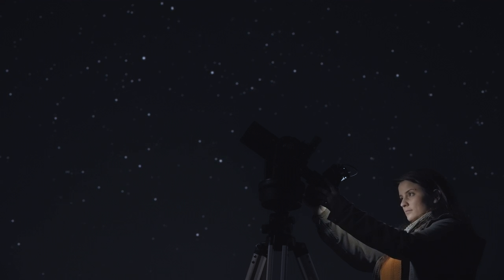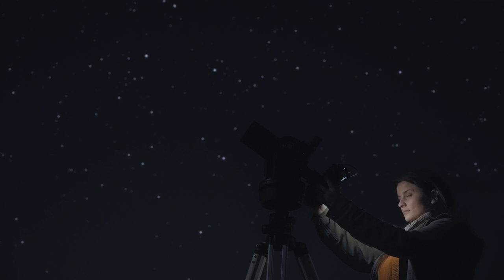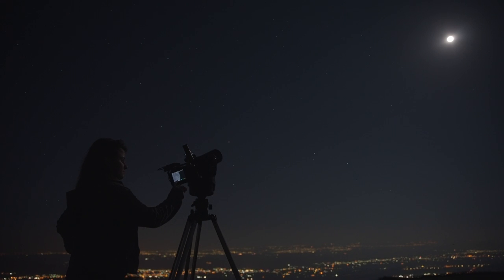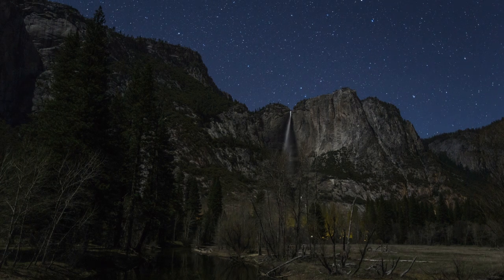With all the essentials out of the way, the next thing you want to do is choose something specific that you'd like to photograph. I know that's a little tough given the enormity of your subject, but you've got to start somewhere. It's a good idea to research the moon's movement patterns or its phases and observable constellations. There are a whole bunch of phone apps and star trackers that'll help you out in that process.